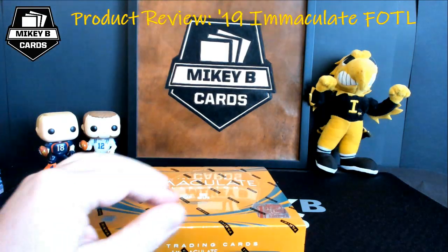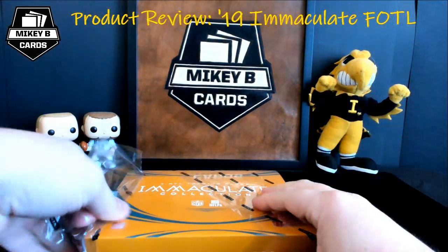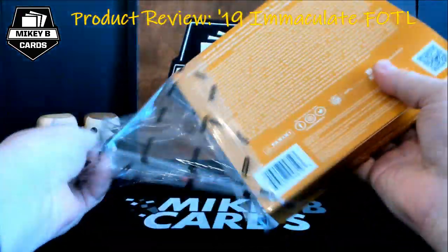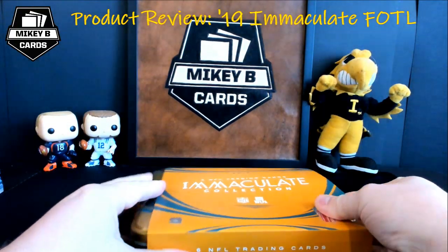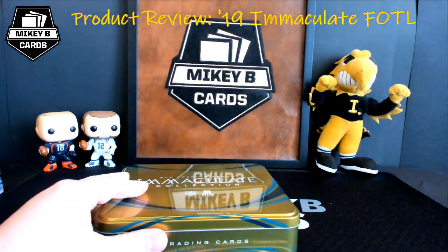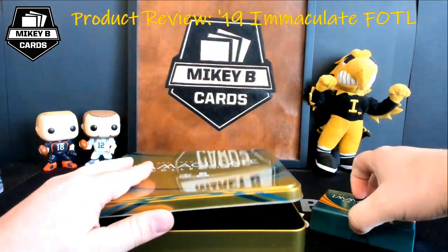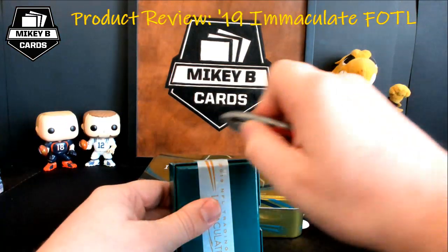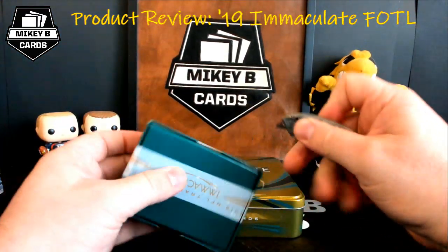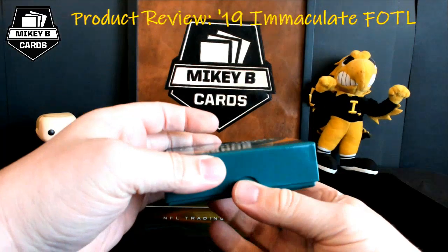Here we go with box number two. I literally cannot wait to open. I have a couple of cases coming in for breaks — the breaks will be on Friday, starting on release day. We'll do a couple on Sunday fun day as well. It's going to be a lot of fun. Like I said, this is by far one of my absolute favorite products Panini puts out. They just do such a good job with it. Alright, let's see what we get here. Drum roll.